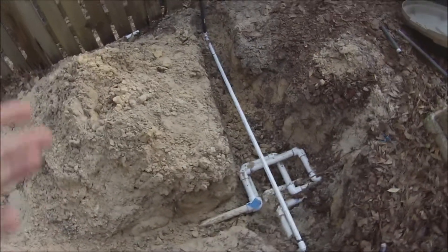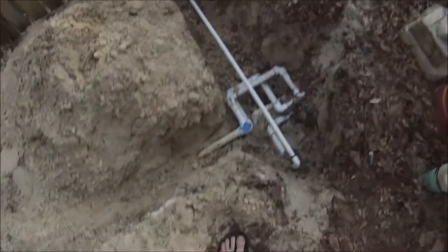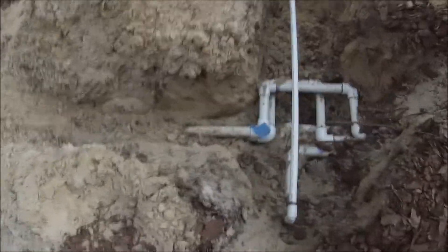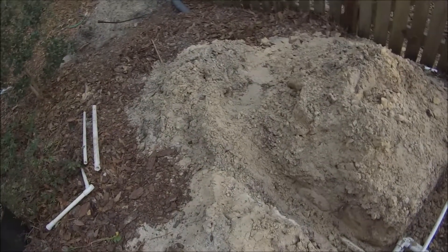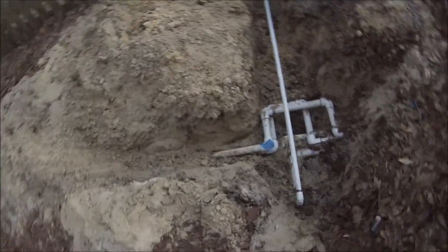Most of the time — actually all of the time — we just leave those two on. We turn on the solenoid valve in the box; we have electric solenoid valves. We just turn the solenoid on and leave it on because we have hose spigots, and I'll show you more about that in a bit.